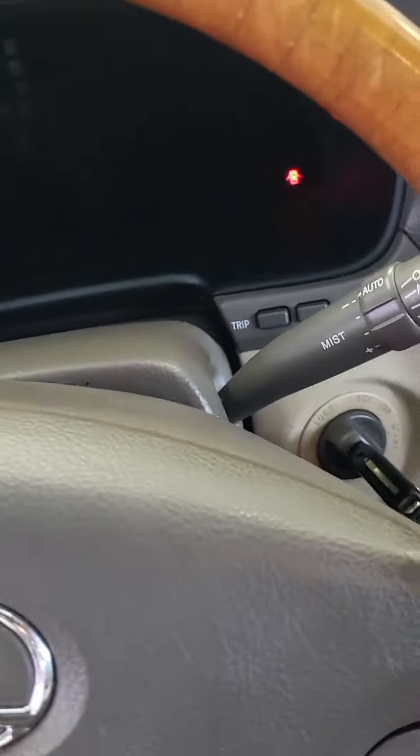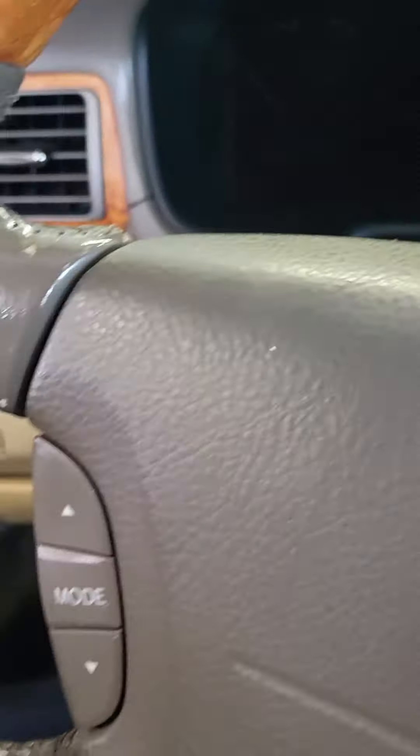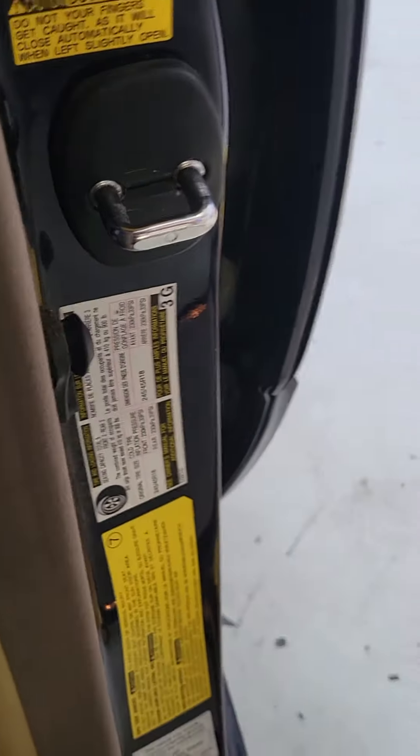You have to do this anytime you rotate tires, change pressures, go flat, anything like that. So set your tires to the recommended pressure, which is 33 PSI on this vehicle.